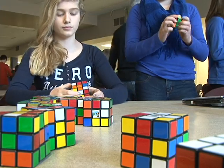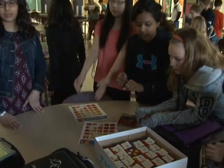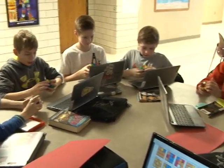Rubik's Cubes were something that I thought would be fun, and we found online that you can borrow a set of Rubik's Cubes and all you have to pay is the return postage. So it really was a fun project for the kids, and they learned a lot.